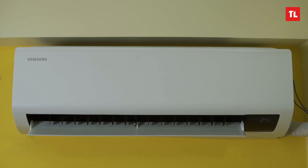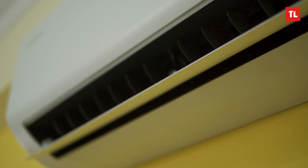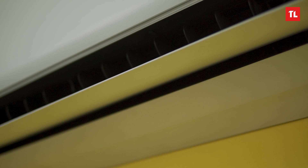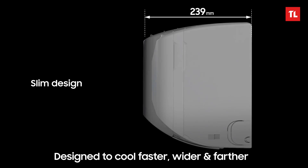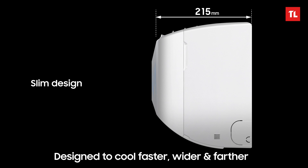Let's take a look at the indoor unit's size and design. We are installing Samsung's 1.5 ton AC. As usual, it has a white finish — both the indoor and outdoor unit are white. The indoor unit is 215 mm, giving it a slim profile compared to other ACs.